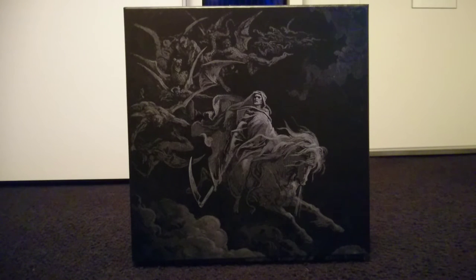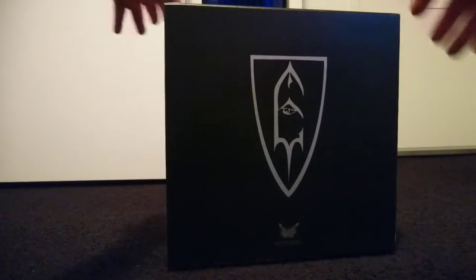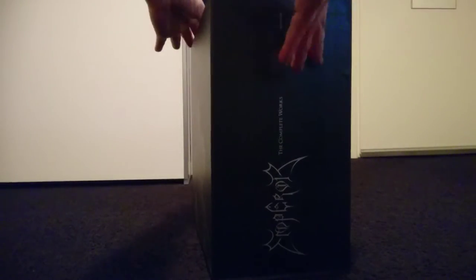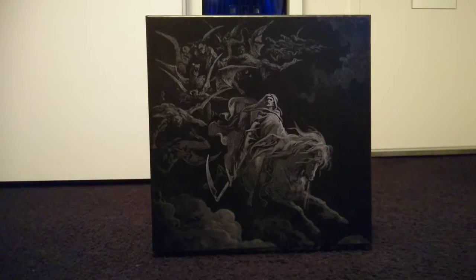After what feels like having waited for an eternity for this box to arrive, it's finally here. Blood Music's Emperor: The Complete Works. It's one hell of a product — it's absolutely massive in scope and literal size. Let's take a look at all the goodies inside.